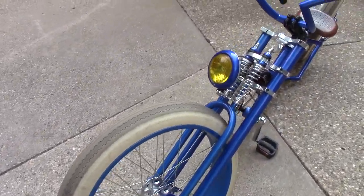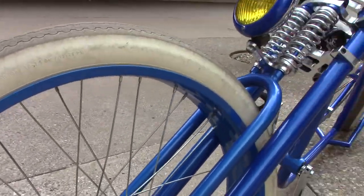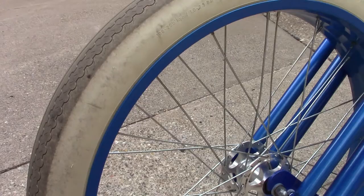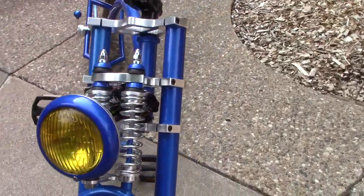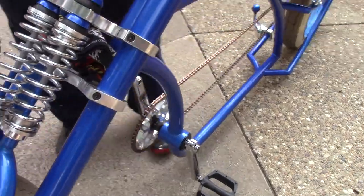The tires came from Germany — they're German-made engineering. They're German-designed three-inch tires stretched over a four-inch rim, so it's a 26 by 3-inch tire with a 26 by 4-inch rim. It's also got a fully functional springer front end — these springs here do work.